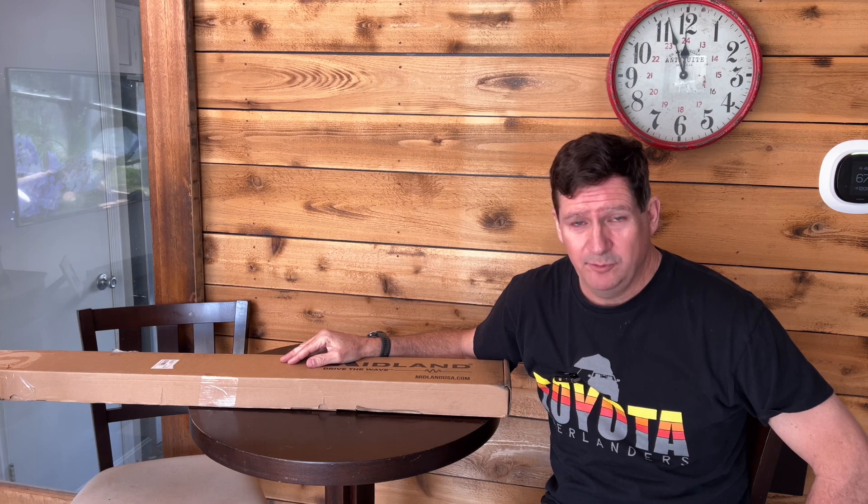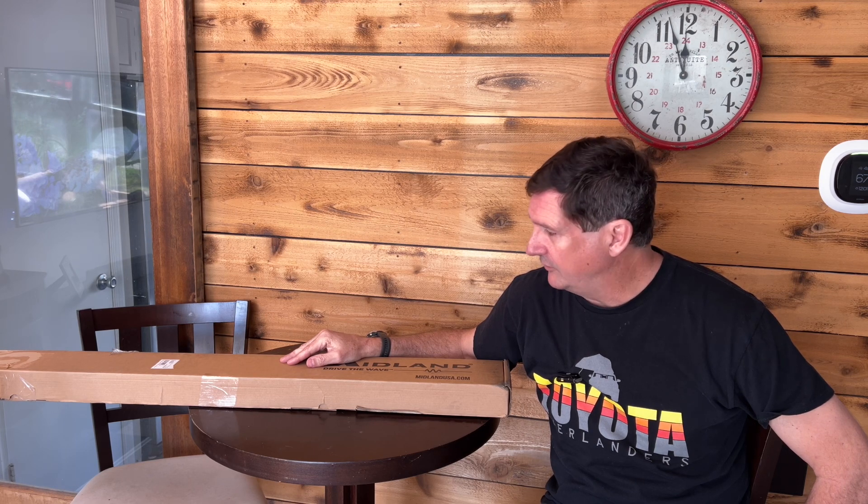I'm glad I finally was able to get my hands on one of these. Thank you, Midland. I was talking to them a while back — about a year and a half, two years ago maybe — and I was asking them about when are they going to start producing something like the Australian-style Bull Bar Antenna. And they were like, we're working on it. So it's cool to see they finally came out with this. I think it's been out since at least the beginning of the year, maybe a little bit longer.